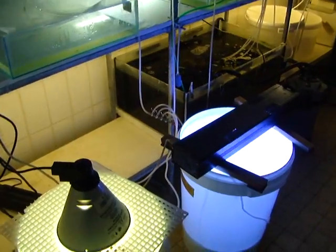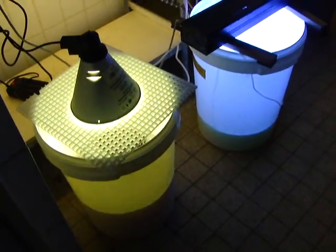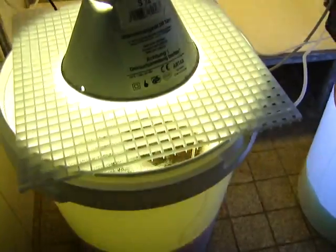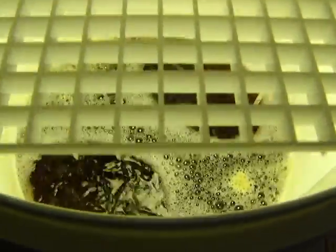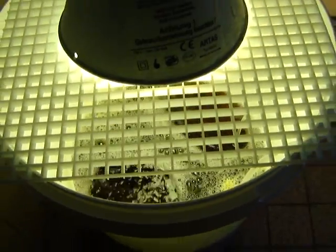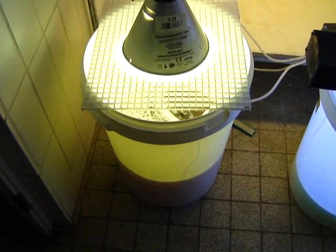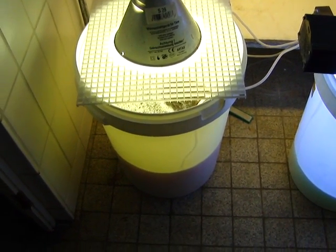And there is the algae culture. This time we have Pothomonas — it's a red-brown algae, as you see. So you need a bucket like this, with two airpumps with a diffuser stone.